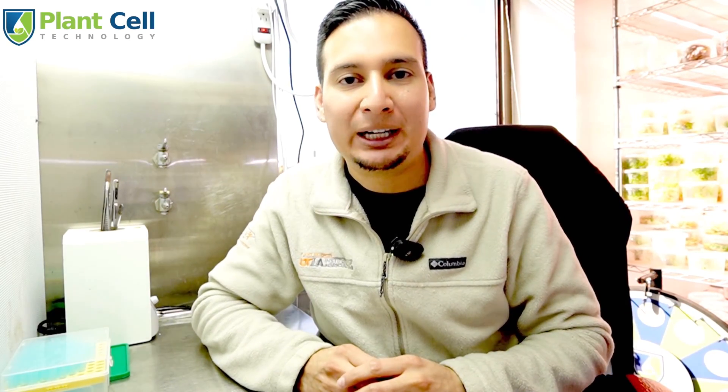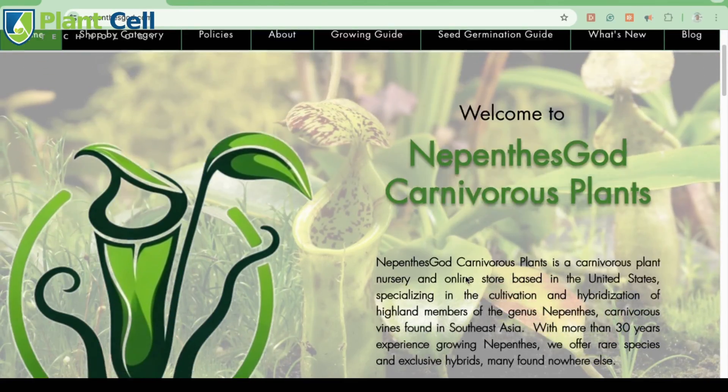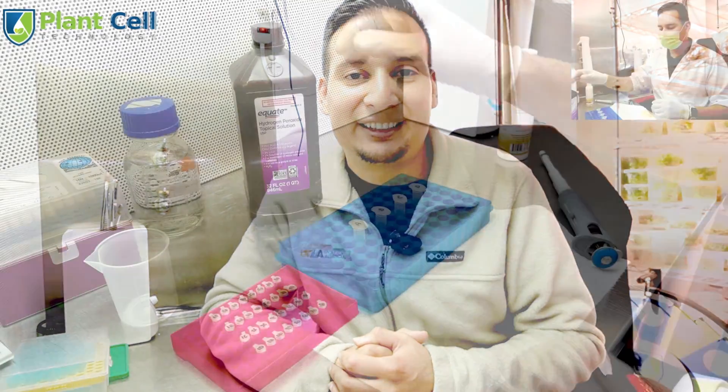In this video I will show you how to sprout Nepenthes edwardsiana seeds. Welcome back — I'm very excited about this video because if you've known me for a long time, you may already know that the plants that got me started into tissue culture were carnivorous plants. Jeff Schaefer, aka Nepenthes God, sent me some Nepenthes edwardsiana seeds, so today I will show you how to sprout them and get them into tissue culture.